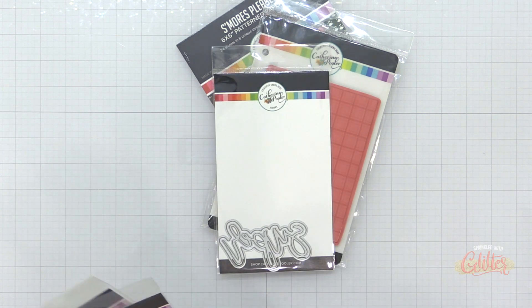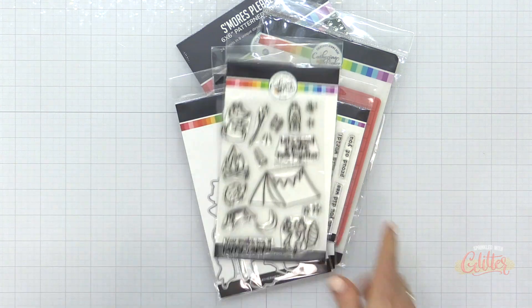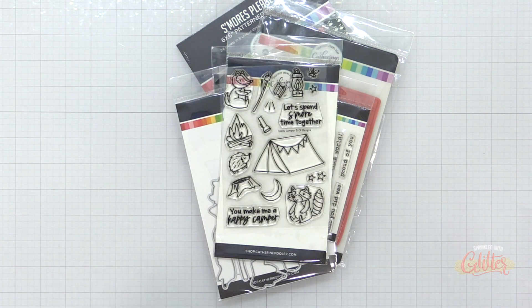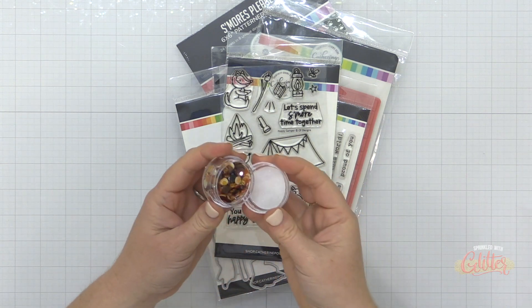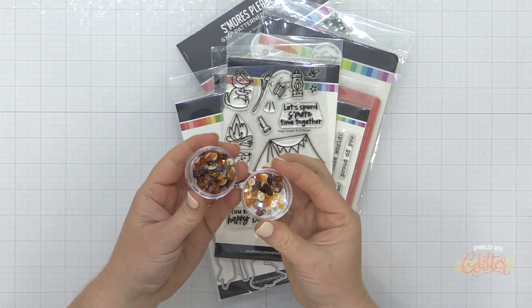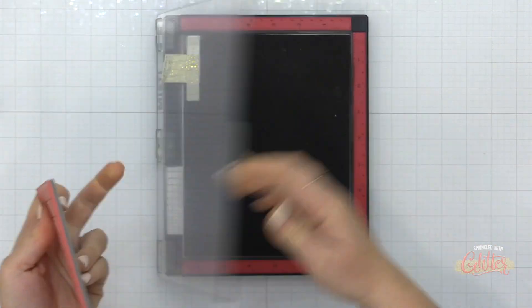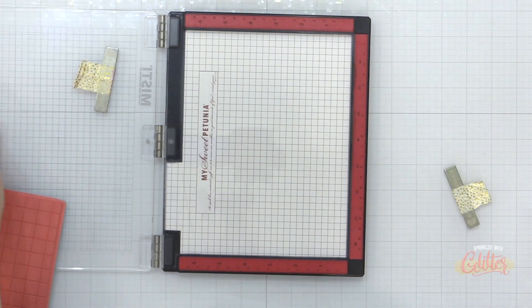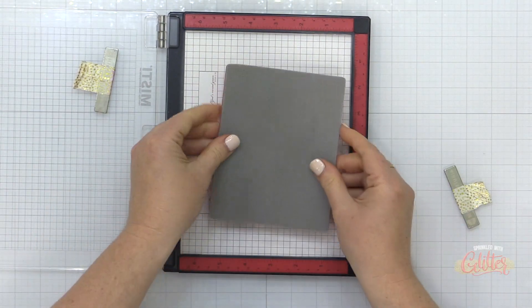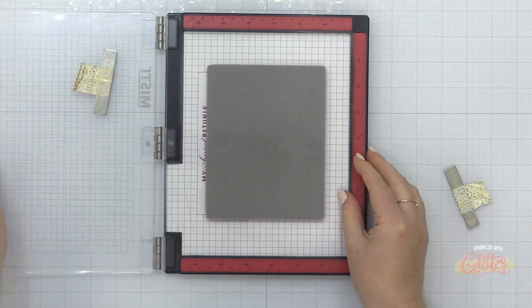I love how Catherine Pooler's releases always have a theme, and this month is the great outdoors, so we're going to do a cute little camping scene card. We're going to include these Kings Canyon sequins. I couldn't resist these because I actually live really close to Kings Canyon National Park and Yosemite National Park, and we spent several summers camping in Kings Canyon, so I just knew I had to use these.